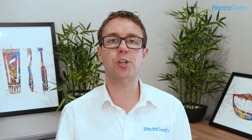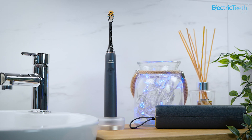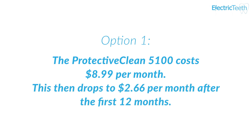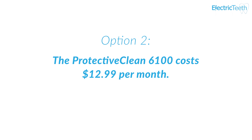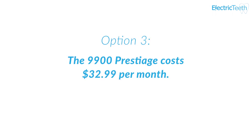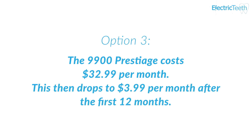Sonicare also offer a second option that involves paying a slightly higher cost for the first 12 months that then drops after that 12 month period, helping you spread the cost rather than paying a high initial purchase price. With the Protective Clean 5100 you're looking at $8.99 per month which then drops to $2.66 after the first 12 months. With the Protective Clean 6100 you pay $12.99 for the first 12 months then $3.99, and with the 9900 Prestige you pay $32.99 for the first 12 months followed by $3.99.